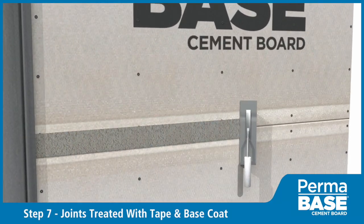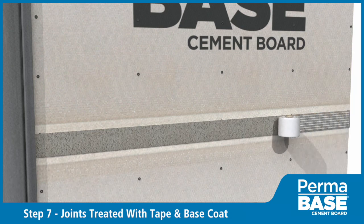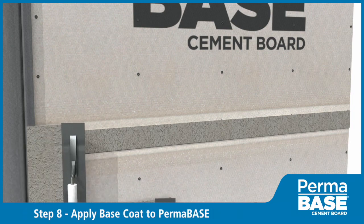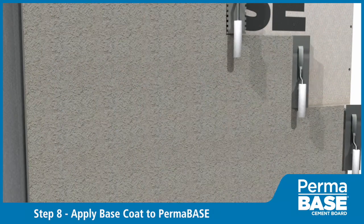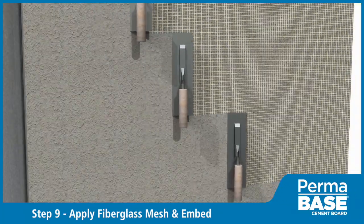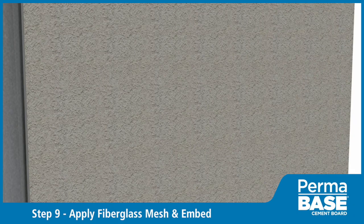Treat joints in Perma-Base with 4-inch wide alkali-resistant fiberglass mesh tape set in an approved stucco base coat. Apply stucco base coat to Perma-Base per manufacturer specifications. Apply fiberglass mesh over the entire wall surface and embed in another layer of stucco base coat.